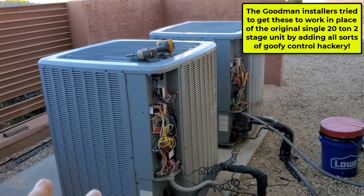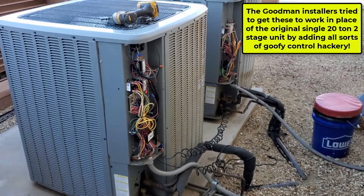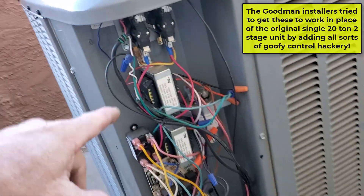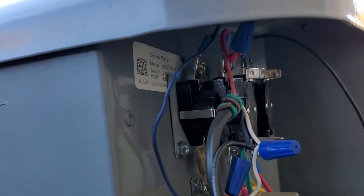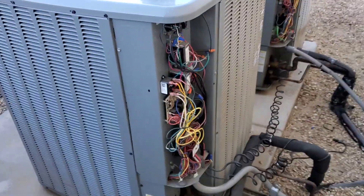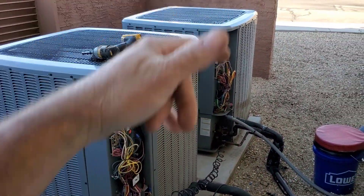They said they added some weird relays and stuff to these systems. I guess there isn't enough wires, so they added transformers and everything — a couple transformers, a couple stack relays to add some delays. Probably just letting the wire bring on stuff and then letting the delay relays sequence everything.